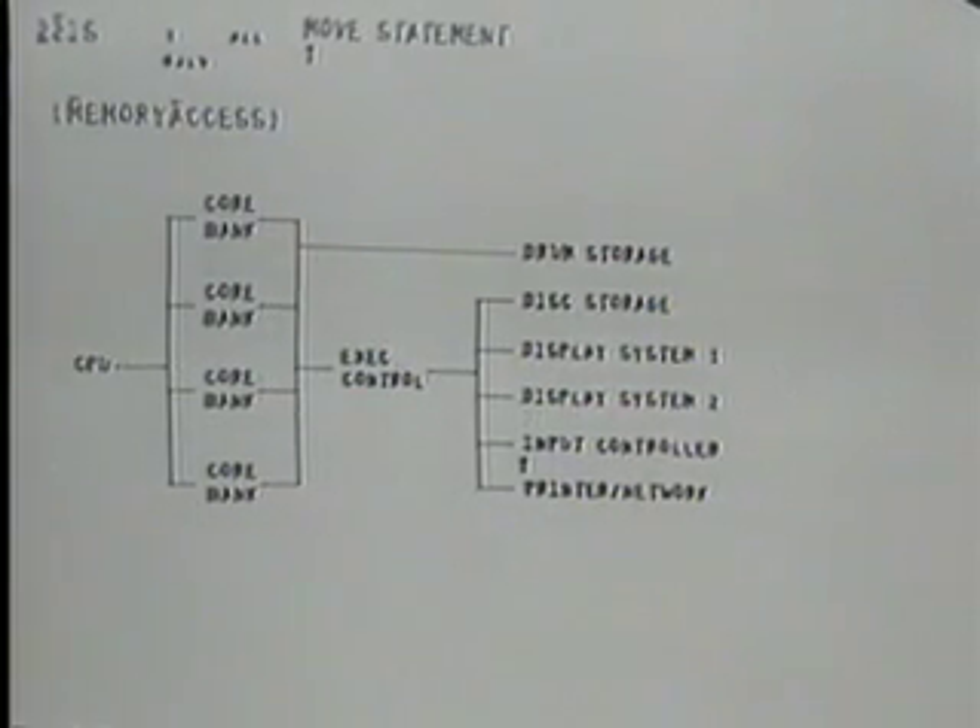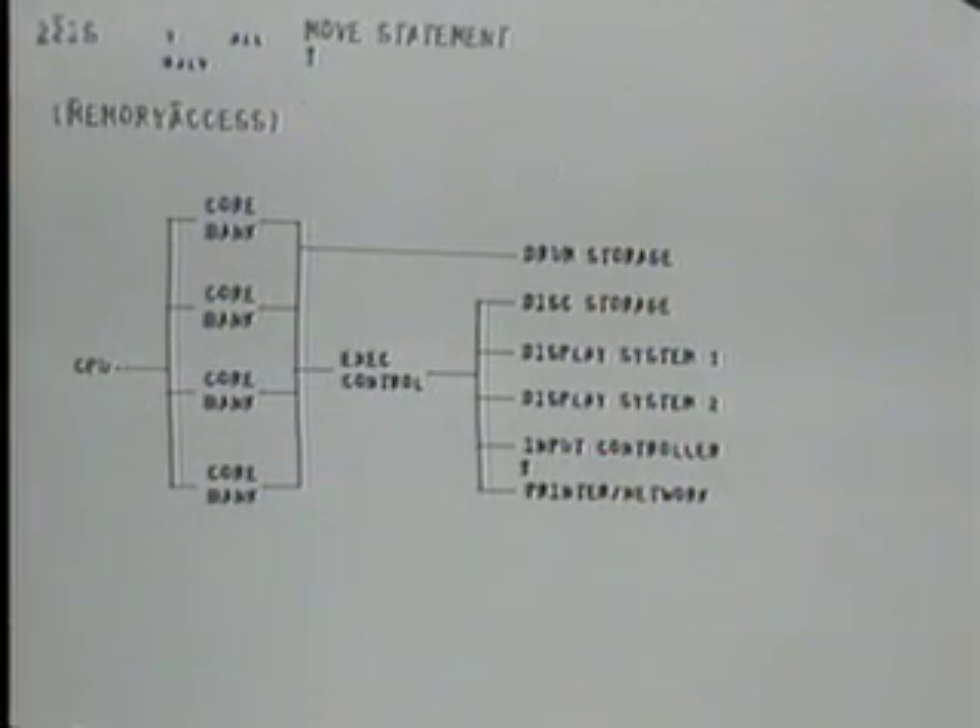And the input controller, which samples the keyboards, the key sets, and the mice of each station about 15 times a second. And our printer and the ARPA network coupling. Let me talk to you about the display systems — the other aspect of the things that we've built here that are slightly unusual.